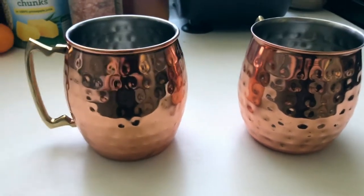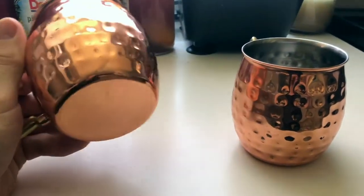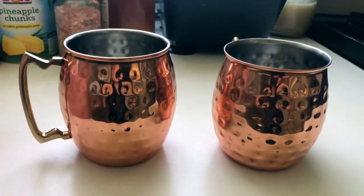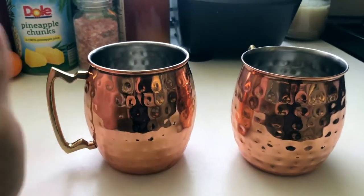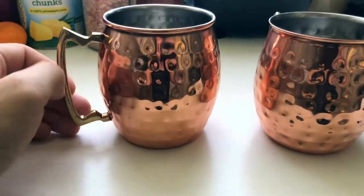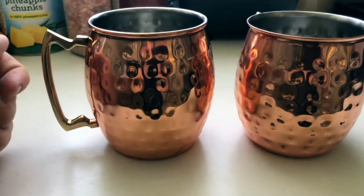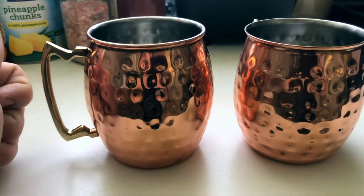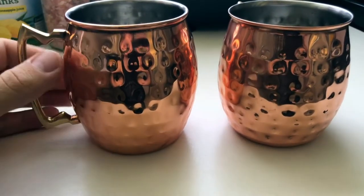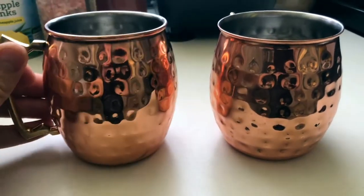As for cleaning, they're really easy to hand wash. They haven't tarnished at all, still really clean and shiny like the day I got them. This is because I use a vinegar, lemon juice, and baking soda mix when I wash them. I don't use them super often, but if you want to keep your copper from tarnishing, I'd definitely recommend finding a solution like that.